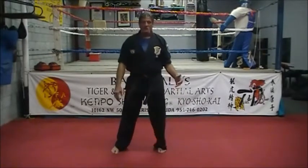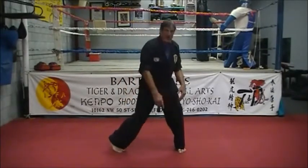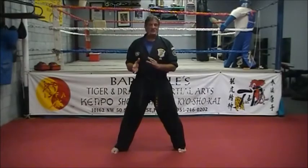Periodically while you're standing around and you go into your stance, check the stance — turning the foot and going down — to make sure you're at a good width for your height. There are very different types of horse stances across different styles.